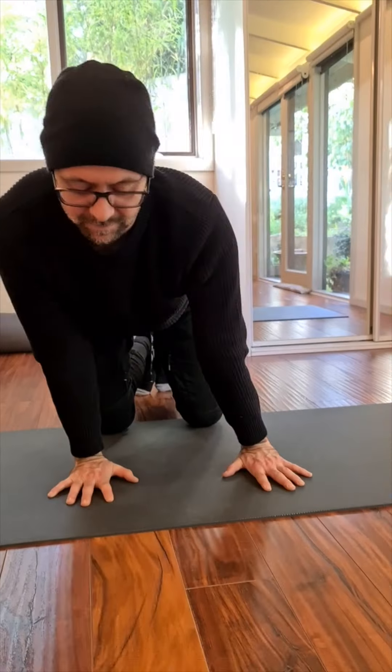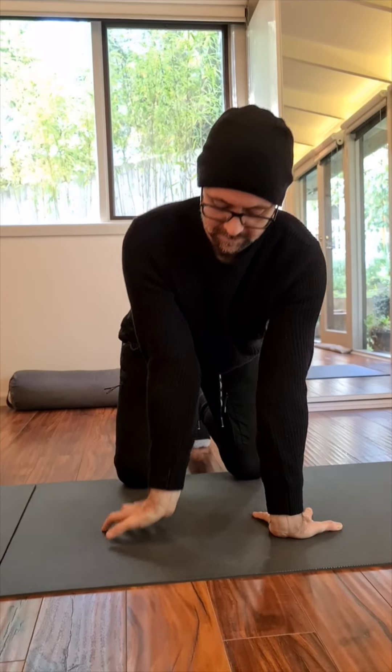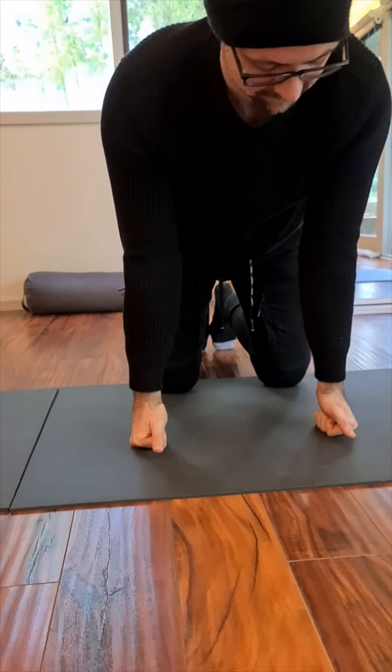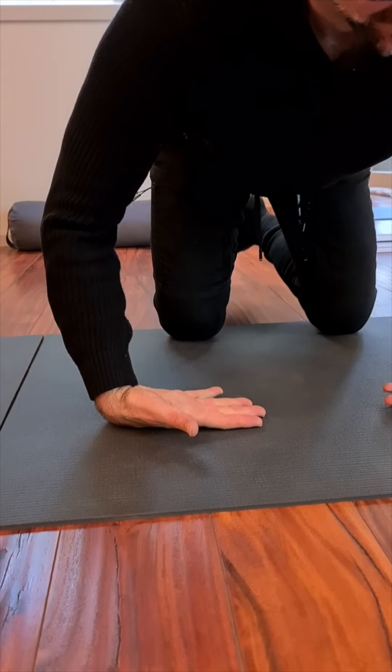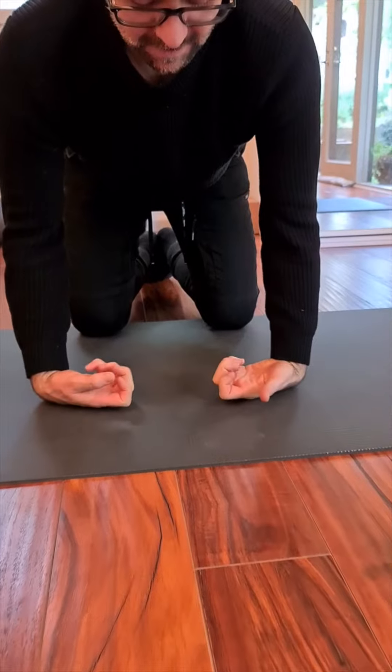I warm up the legs, the hip flexors, thighs, quads, toes. I also warm up the wrists, getting them into all different positions to warm up the connective tissue in and around the wrists — especially if I'm working on handstand practice or actually working with my hands on the floor in any kind of animal movement or locomotion.